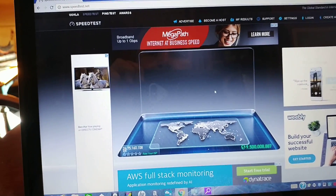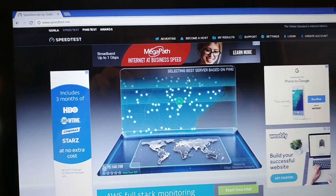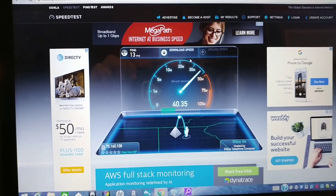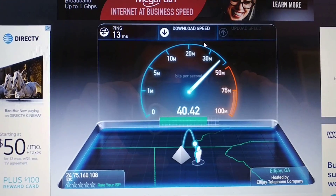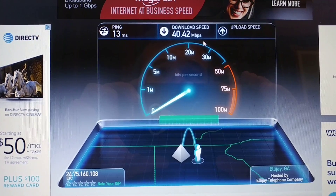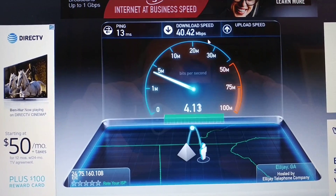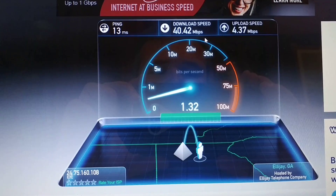Let's check the signal strength using Speedtest.net. Bear in mind this is grabbing the internet from the house, which is 150 to 200 feet away, transmitting it through the air. In the house I'm getting 40 meg down and 3 to 4 meg up. As you can see, we have virtually no signal loss by the time it gets to the barn. They are subscribed to 4 meg up and they're getting it, with a ping of only 13ms on the ETC cable internet system — same results in the barn as in the house.